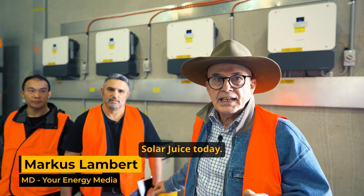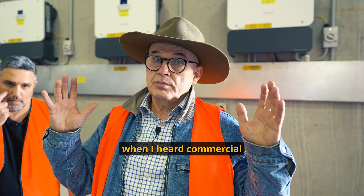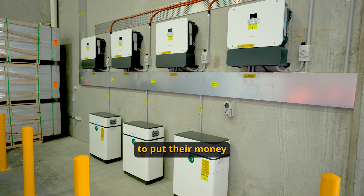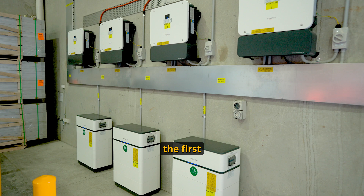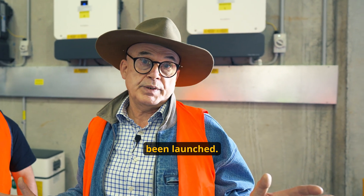Hi guys, we're here at SolidJuice today. Recently SunGrow brought out a hybrid inverter. In the past, when I heard commercial, hybrid, and batteries, it's always big boxes. SolidJuice have put their money where their mouth is and they've done the first commercial install already in Australia, a week after the thing's been launched.